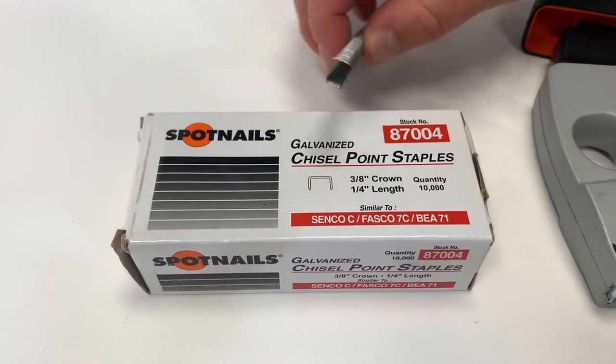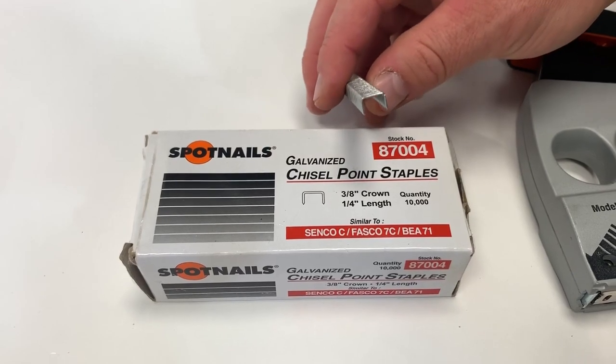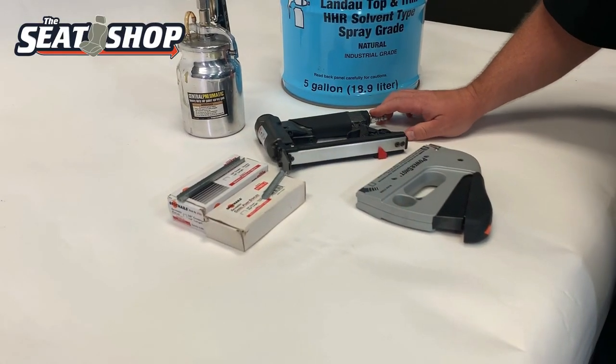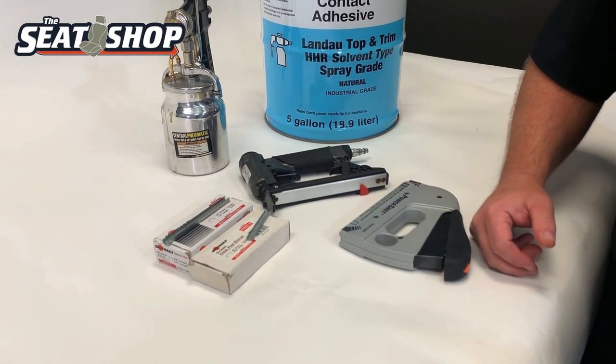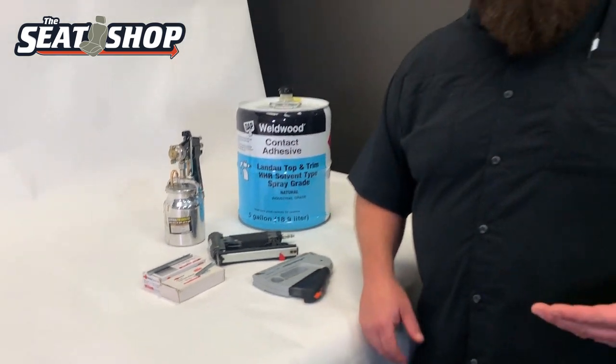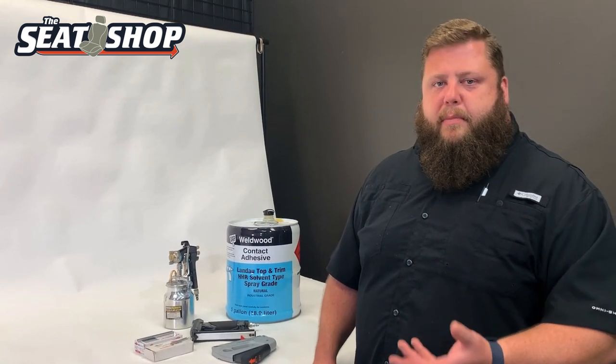Still using a regular upholstery staple with that long nose. You've got to watch your pressure — I usually run about 70 PSI for it to staple all the way through. But if you get it cranked way up too high, it's going to blow right through the material and possibly crack the plastic of your console lid. Start at about 60 PSI and work up a little. I probably wouldn't go over 80.